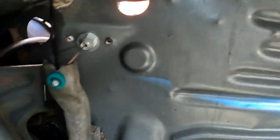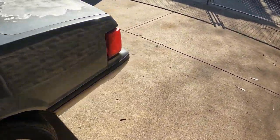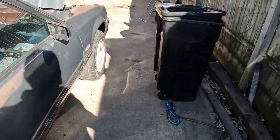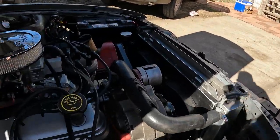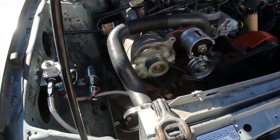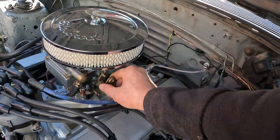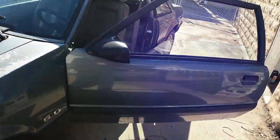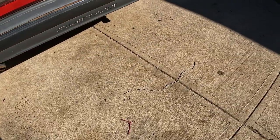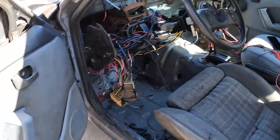Here's how I have my throttle hooked up — nice and clean. This is a Jacks fuel pressure regulator with a liquid-filled gauge. It's got a Trick Flow Track Max cam in it. I eliminated all the wiring that I could, but still have power windows.